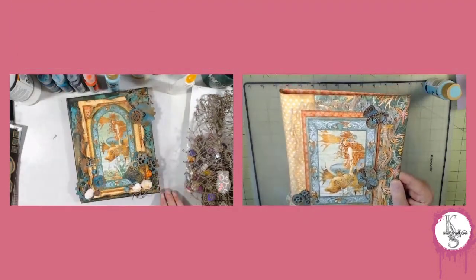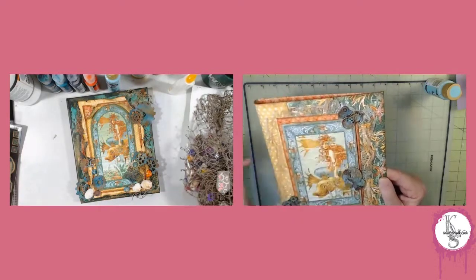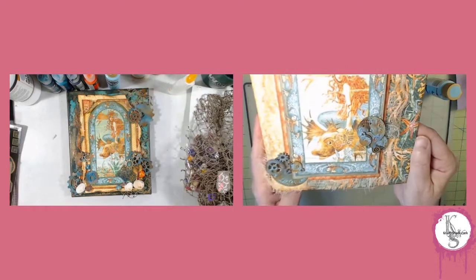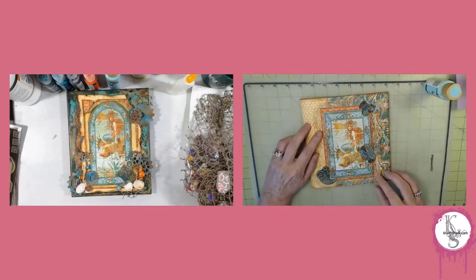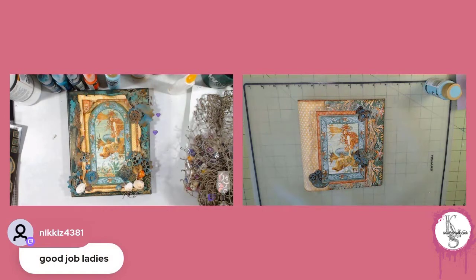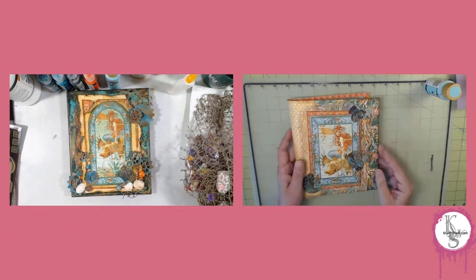Don't forget to visit the blog to find out all the details about the products we used and check out the links down below. Thanks everybody — like and subscribe if you haven't done so, and have a crafty day. We'll see you next time. Bye!